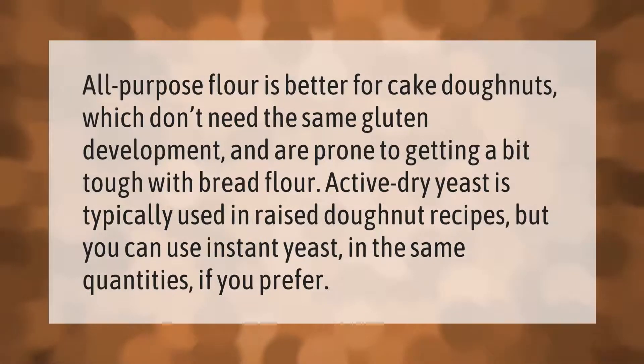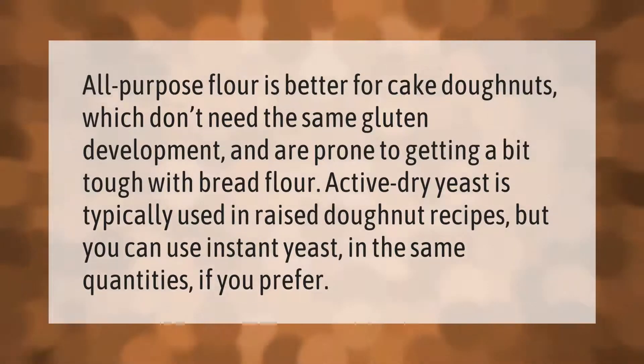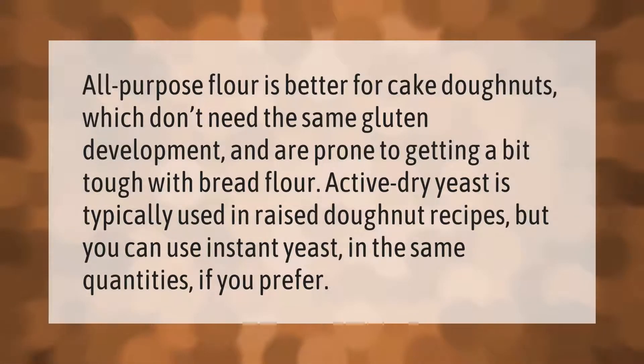All-purpose flour is better for cake donuts, which don't need the same gluten development and are prone to getting a bit tough with bread flour. Active dry yeast is typically used in raised donut recipes, but you can use instant yeast in the same quantities if you prefer.